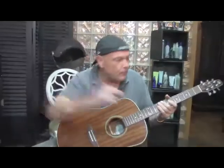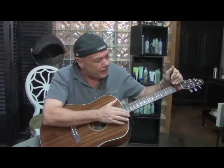Alright, let's do a little capo stuff so y'all can hear. Now you can hear the warm sound. When it comes to mahogany, you get a warm, rich sound. So if you're looking for the sparkly highs, you're not going to find them here.